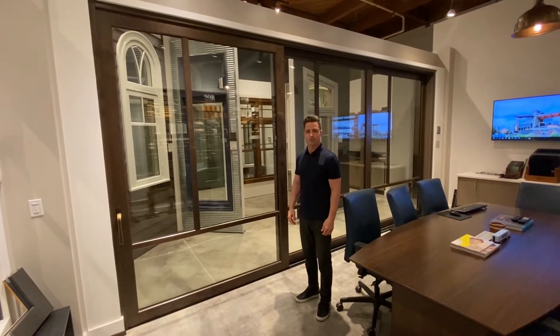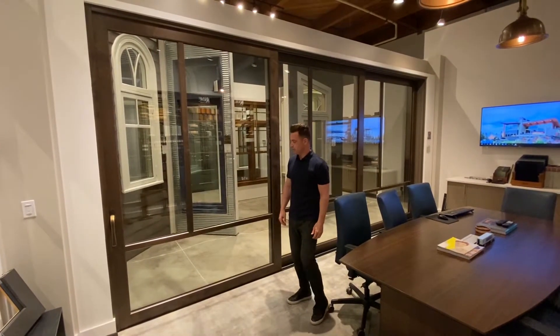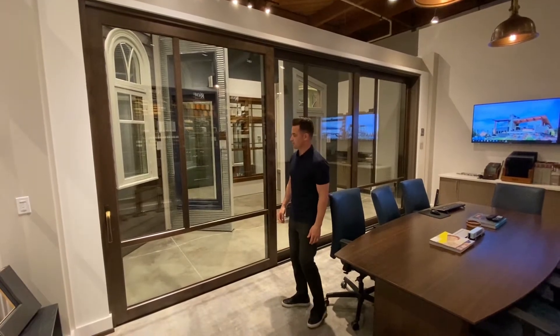David Caslione from Colby Galleries Seattle. I'm going to show you guys the Terraspan Ultra Series lift and slide door.